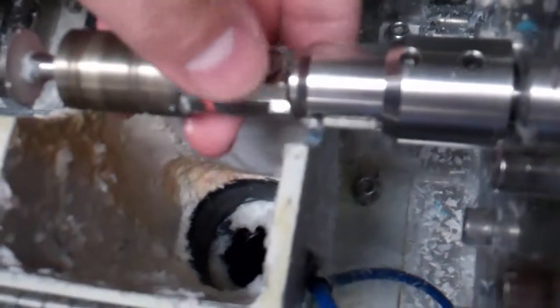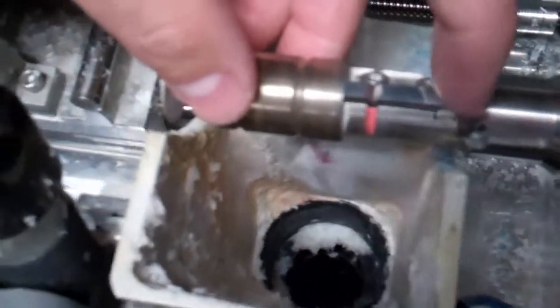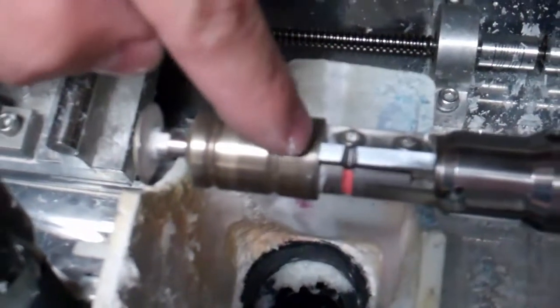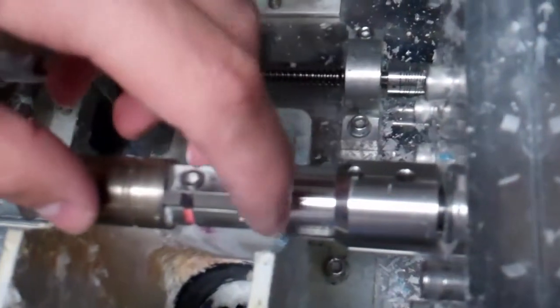Once I get the blade and it lays flat in there, it needs to slide all the way to the left, sitting up against the number two polishing wheel. Once it lays flush against the left side and it's flat on the bottom, I slowly tighten the screws evenly. I don't torque down one and then the other — I get them snug and then torque them both down.